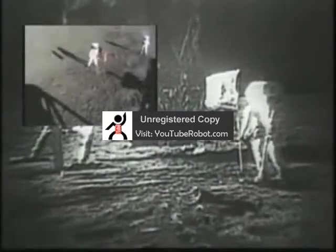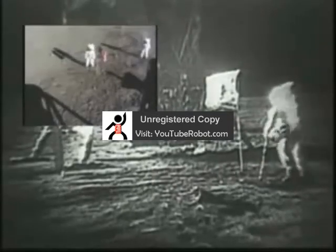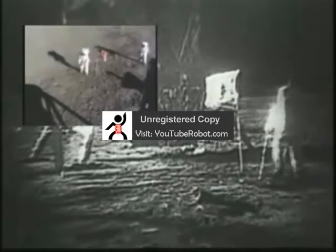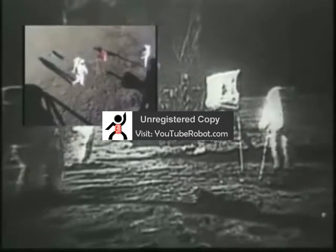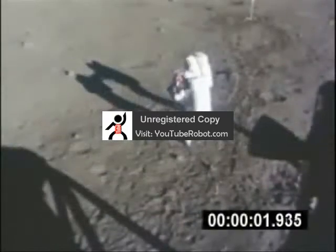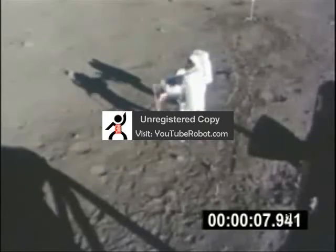On board the Lunar Module was a 16mm movie camera called the Data Acquisition Camera. The image you see in the upper left is the actual film footage taken with that camera. This camera ran continually as it recorded the flag raising and the activities that followed. We are going to play this sequence starting from the point where Neil and Buzz are setting up the flag.